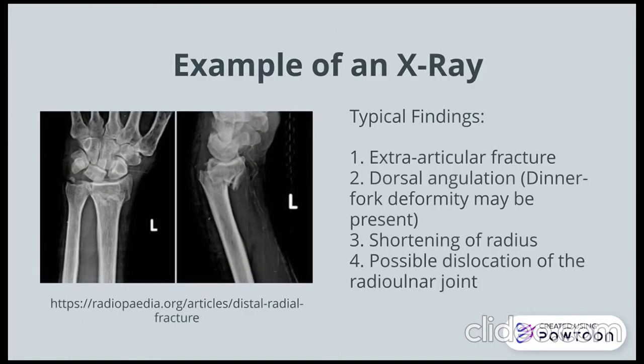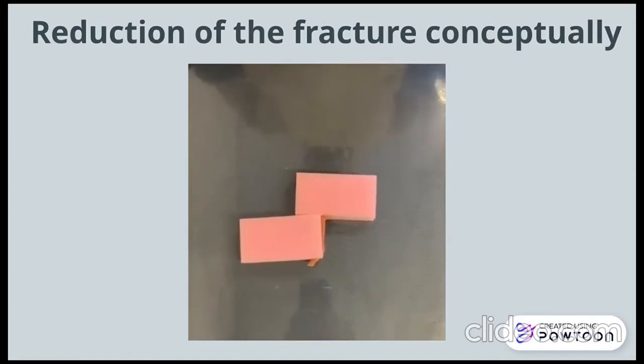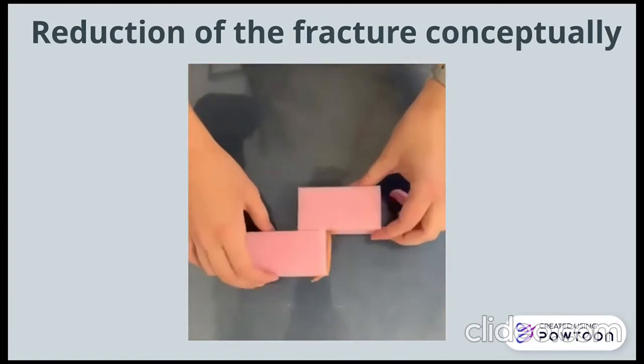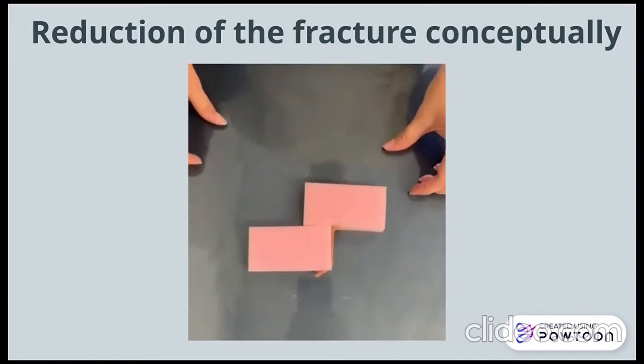Here is an example of what the x-ray may look like, with the associated typical findings on the slide. Inspiration for this concept was given to us by Dr. Jeanne McCall. These bandages represent our distal radius fracture. This is the distal end and this is our proximal end, with the periosteum being represented by this bandage. We can see that our distal radius has been fractured with the ends overlapping.